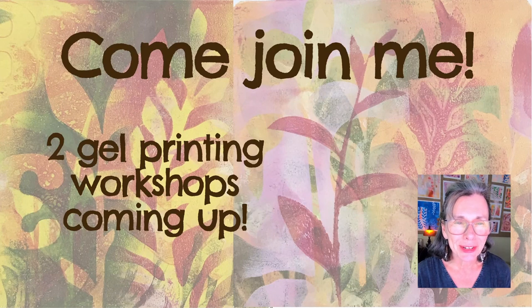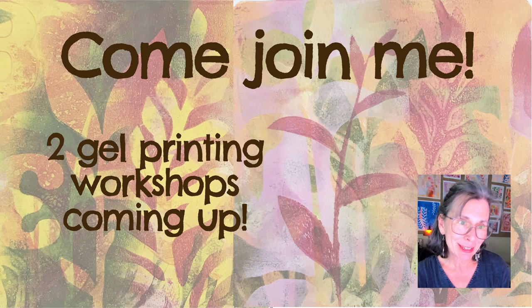Hi, I'm Diana of Crooked Little Studio, and I'd like to invite you to my upcoming in-person gel printing workshops here in Hot Springs, Arkansas.